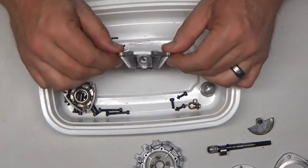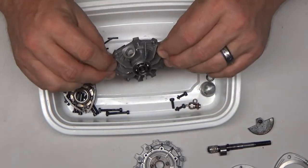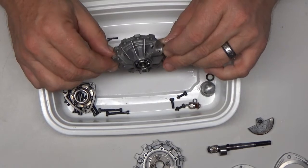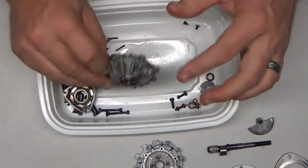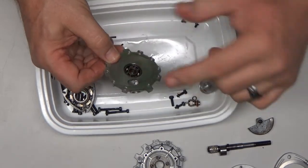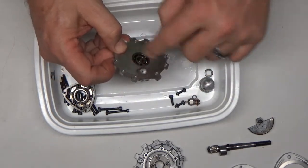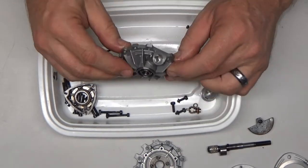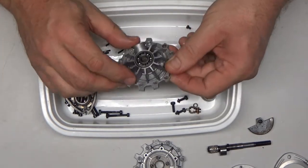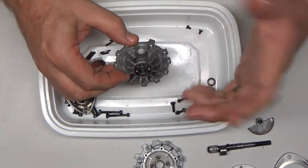Here's the front housing. A subscriber informed me — because he's got one of these engines — that this is actually a first generation, and the only manual I could find online was for the latest generation, which has several very big differences. One of those big differences is that this first generation actually uses two separate ball bearings in the front, with a boss that sits in between them. Luckily both bearings feel fine, because I don't have a tool to get in there and take them out. The newer design just uses one bearing.